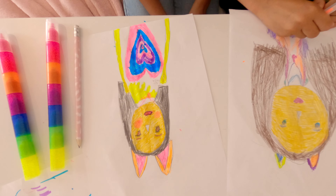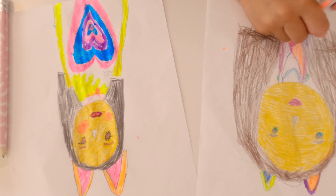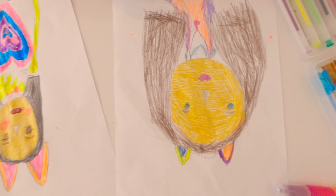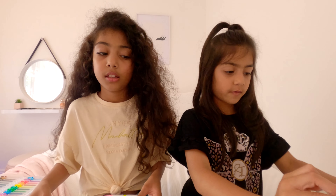Guys, which one is the most prettiest one? Comment down below - mine or the other one. Okay, the results - don't show them yet. Let's show you! Which one do you think?